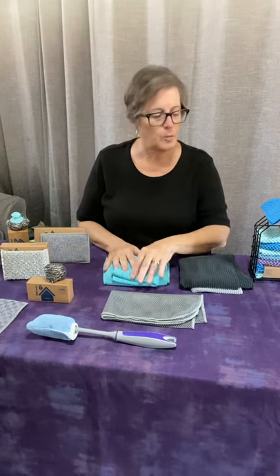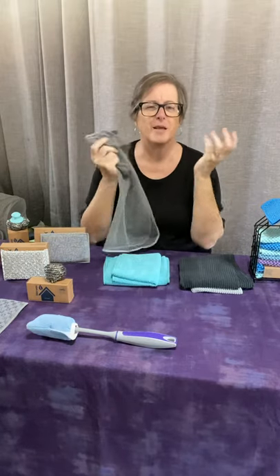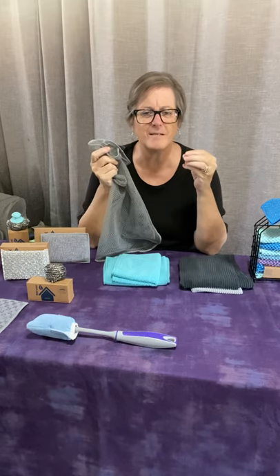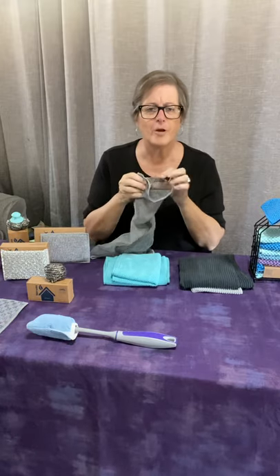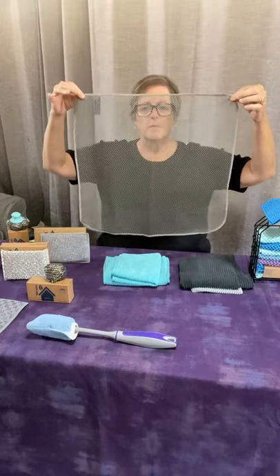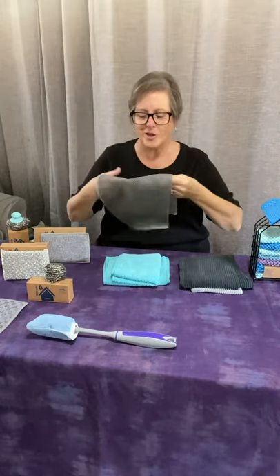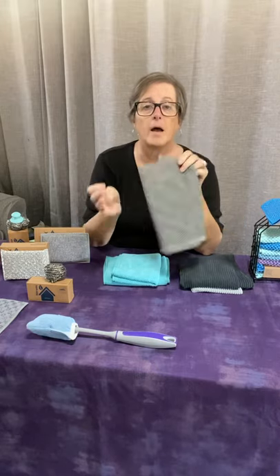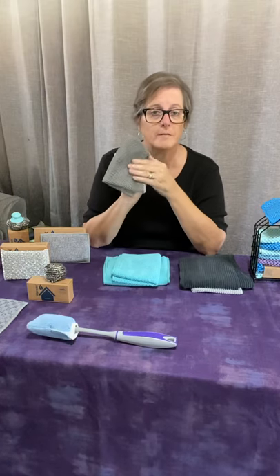Now we're going to go into the little scrubbing tools. The netted kitchen cloth — when I first got it I thought I'd never use it because I don't like netted sponge-type things. But it's huge — my daughter cut hers in half so she'd have four from the package. I find it works great on my cast iron pan; you're not supposed to use soap on cast iron and this will clean the mess up so easily.